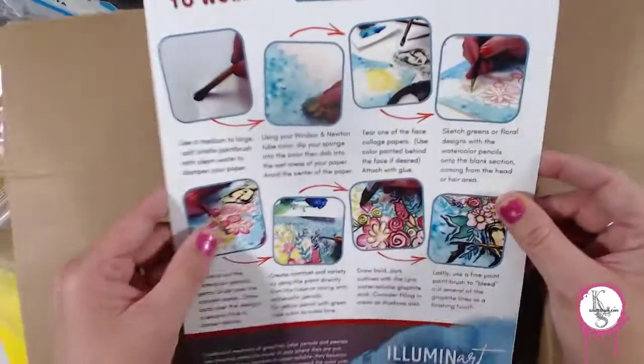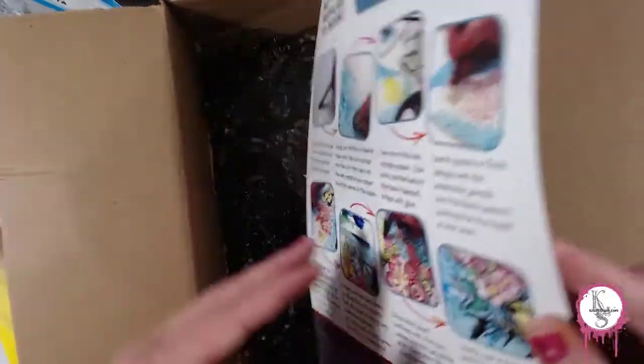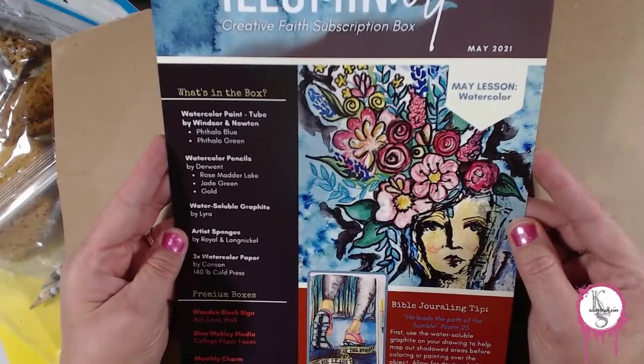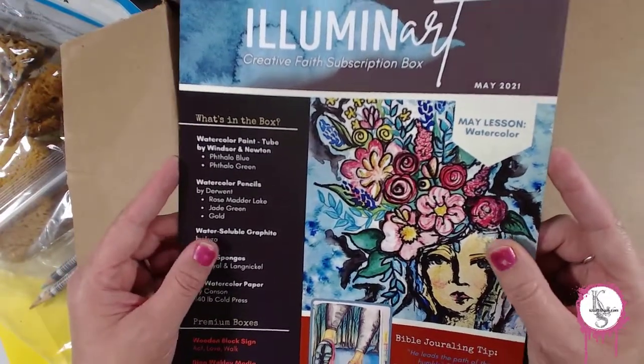I'm very excited — I'll be checking out the lesson on the back here. I'll be playing with this next week during my live stream, so I hope you'll join me because I'm going to have some fun with this kit!